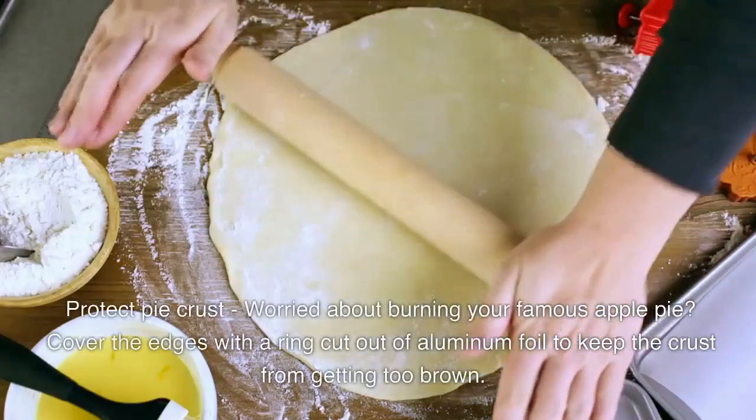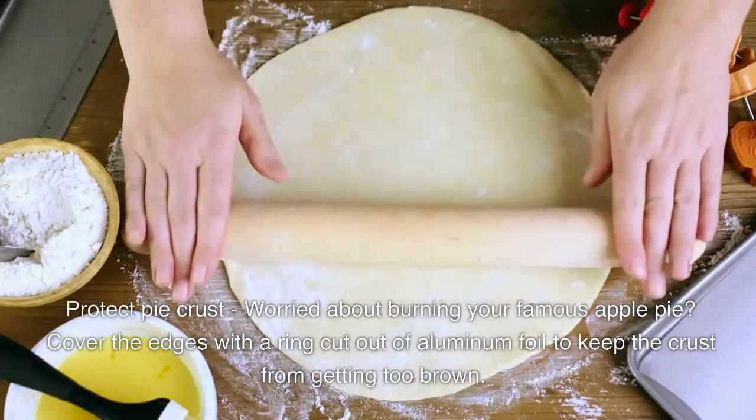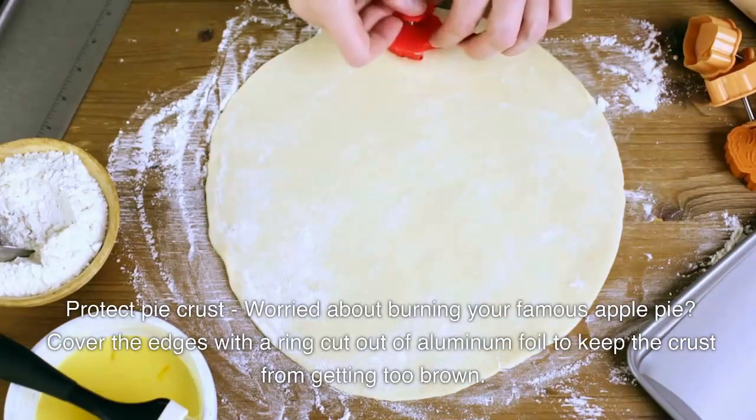Protect the pie crust. Worried about burning your famous apple pie? Cover the edges with a ring cut out of aluminum foil to keep the crust from getting too brown.